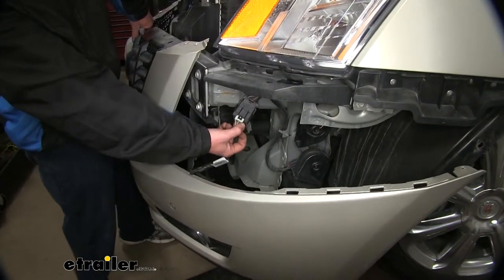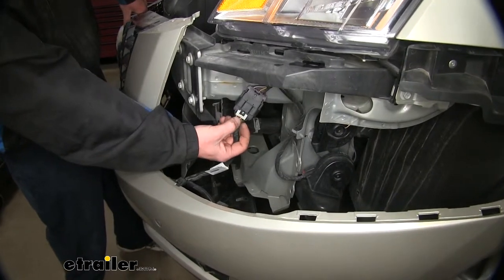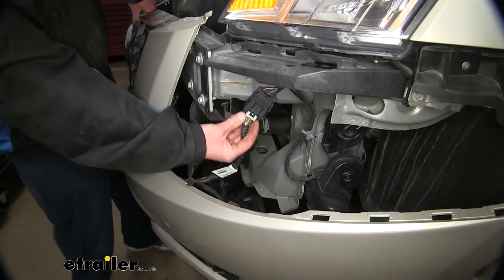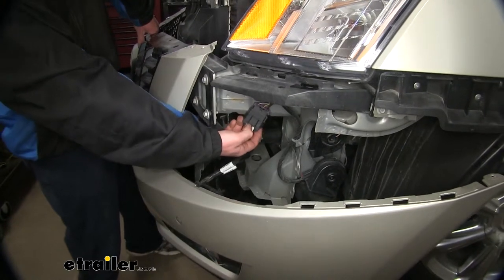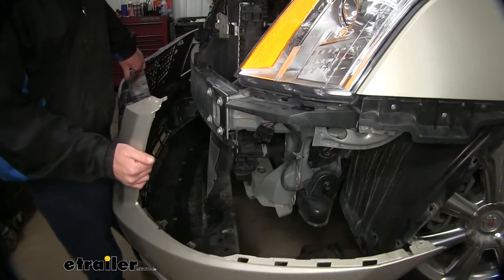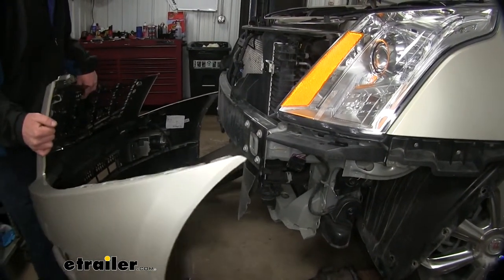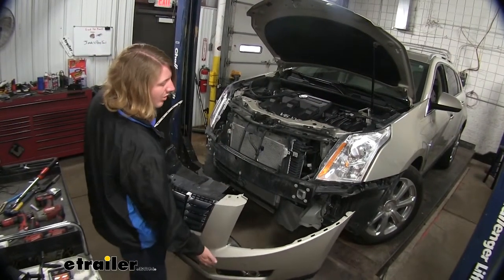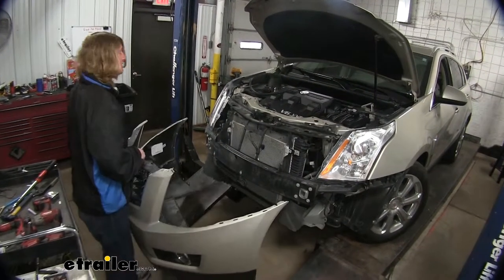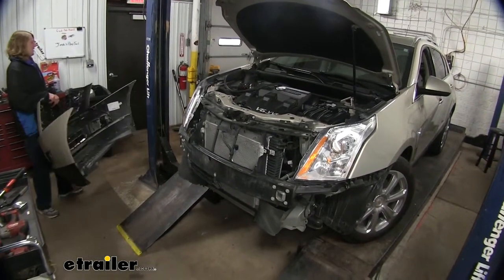You'll have a connector on your driver's side with a grayish colored lock tab. You'll need to pull that down first away from it so you can push in on the release tab and then pull it off to separate it. Double check to make sure you don't have any other electrical connectors. Some models may also have fluid lines going to them for your headlight washers — disconnect those as well if you do. Once everything's disconnected, you can set the fascia aside where it won't get damaged.